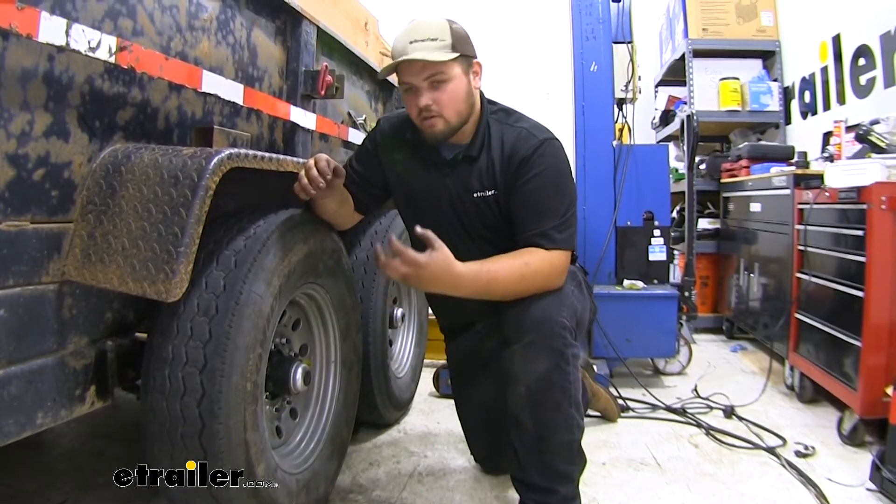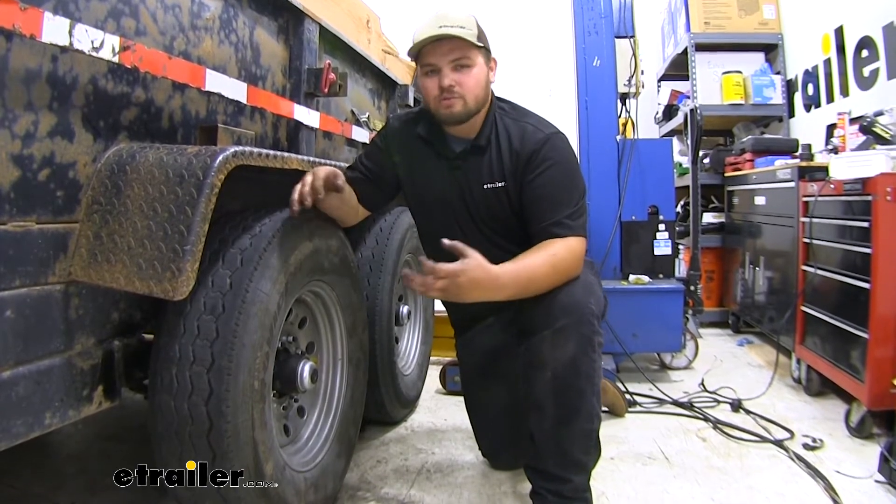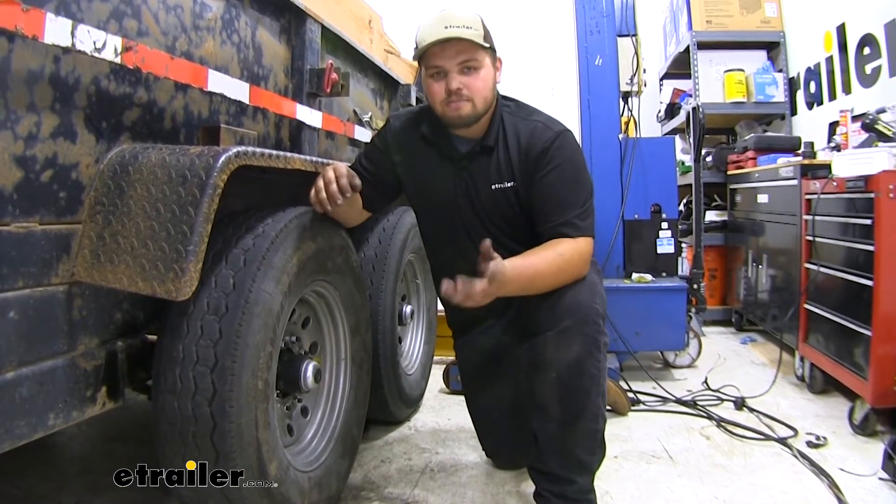One really nice feature about our axle is that it has an easy lube zerk fitting on the outside of our spindle. It has a nice black paint finish so it's going to look nice under our trailer. In terms of installation, getting our axle installed onto our trailer really isn't that bad — it's just kind of heavy, bulky, and awkward to move around — but if you take your time you can definitely do it at home.